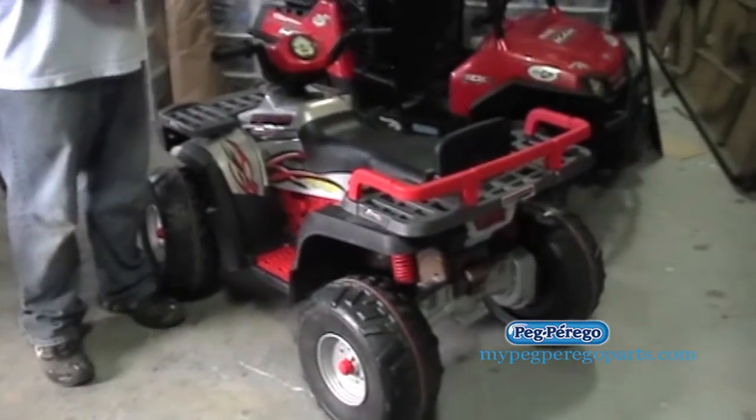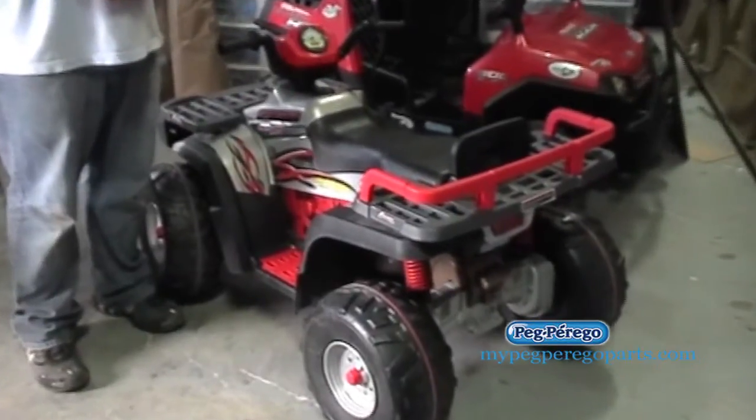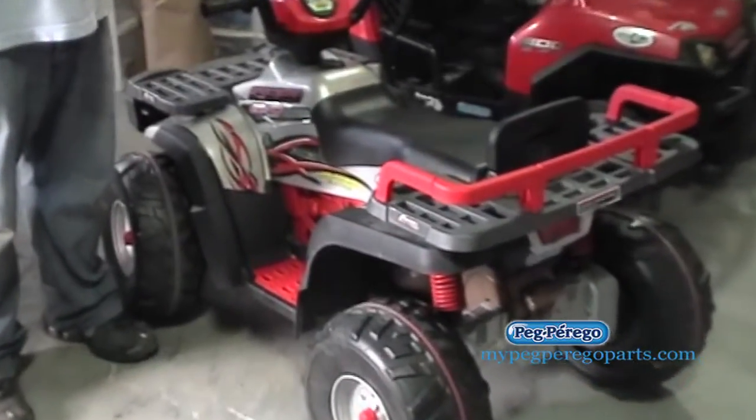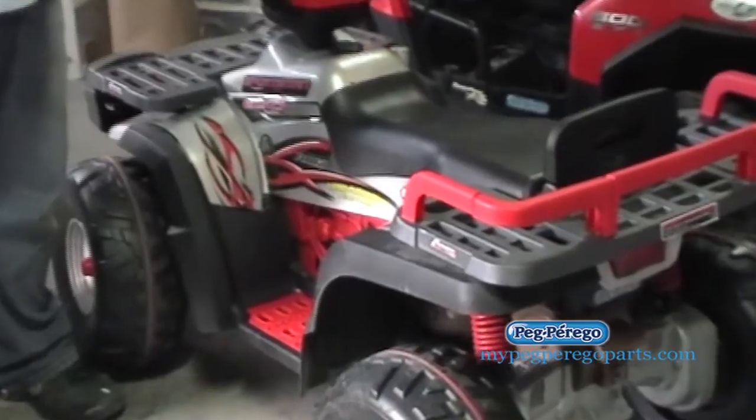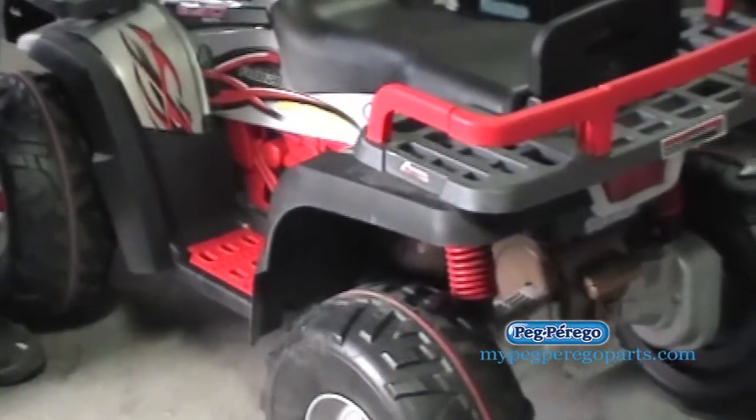Right here we have the Peg Perego 24-volt 850 model, the Polaris line. We're going to take apart the wheel and show you how to replace that, and then we're going to show you how to change out the gearbox and the motor.